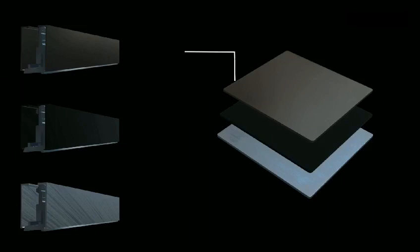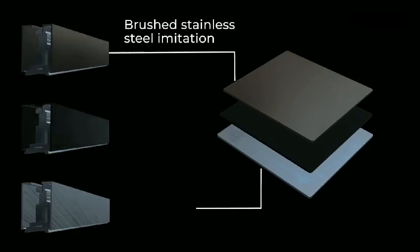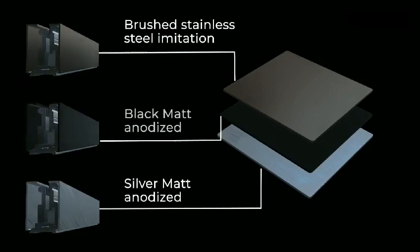Three standard surfaces are available: brushed stainless steel imitation, silver matte anodized, and black matte anodized.